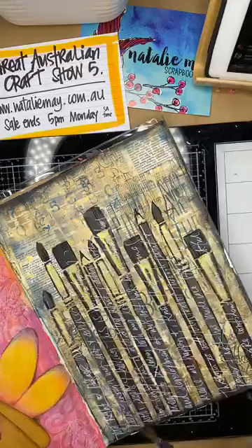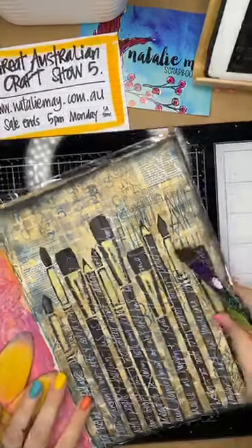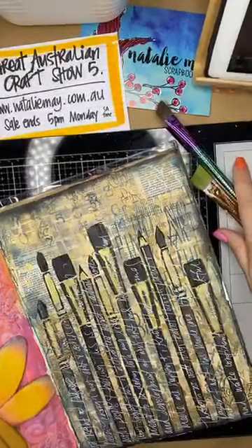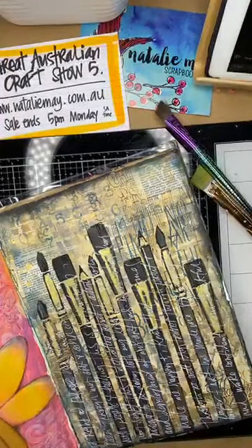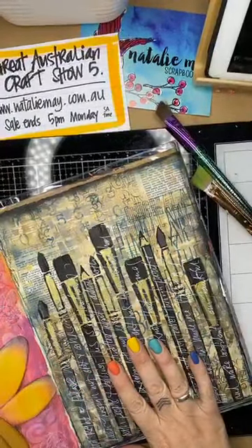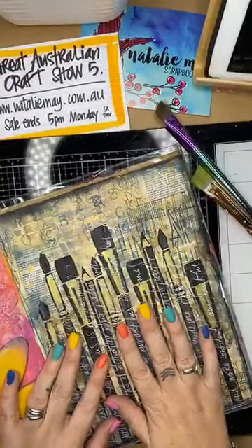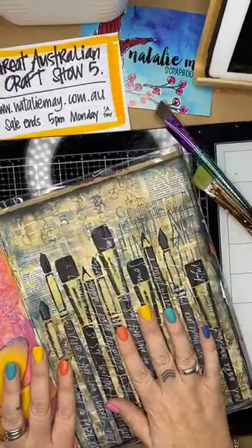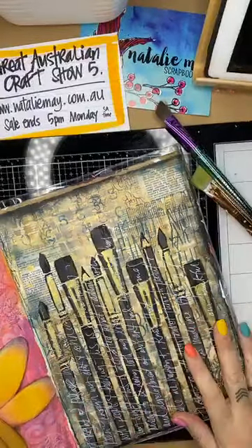Good afternoon from sunny Nelson - well it's certainly not sunny here in Adelaide, it's about 11 degrees today and just awful. I've just turned the heater off in here because I was starting to cook. The menopause thing is not keeping me warm, I can tell you that much. Okay, enough waffle.